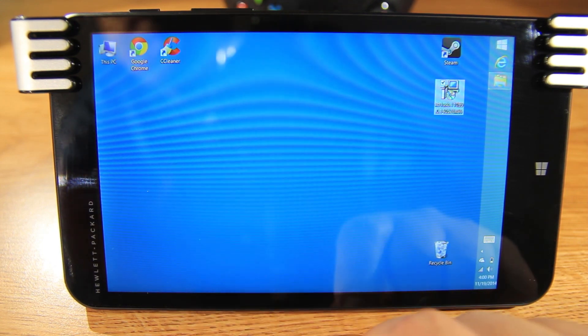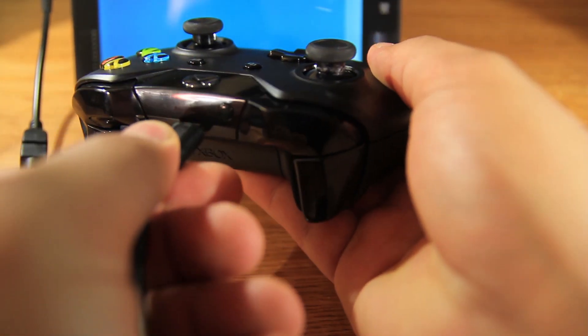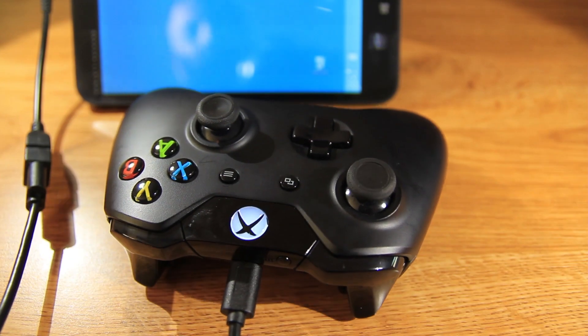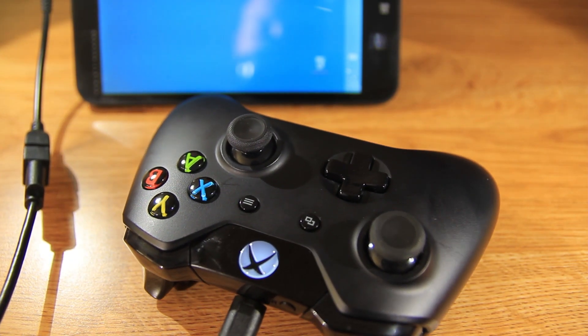We're ready. Now we need to connect our controller with the OTG cable. Once it's connected, it should vibrate and the lights should stop blinking. And I think it's installed.